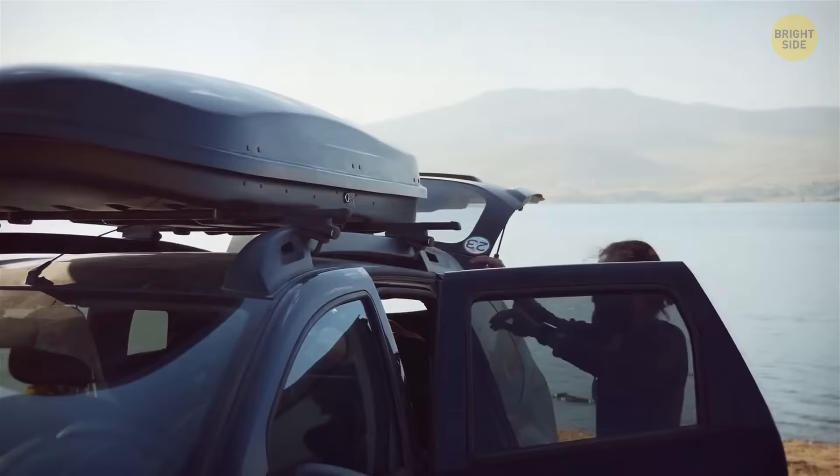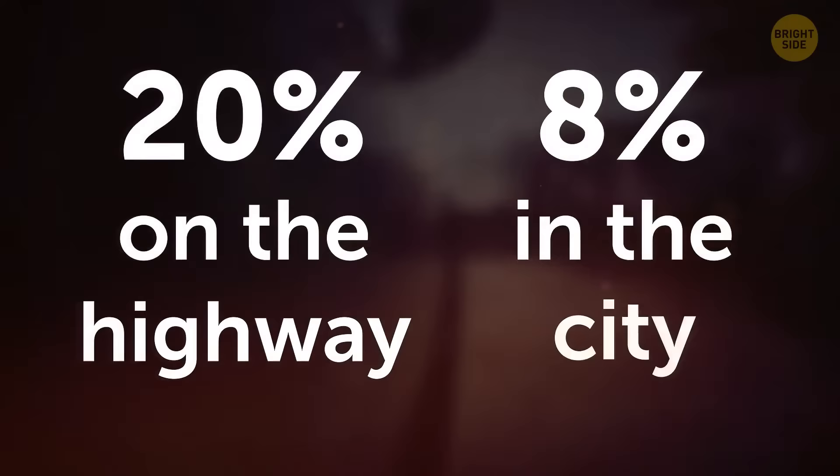That cargo container and bike rack on the roof of your vehicle will have to go — they increase wind resistance so the engine must do more work. It could mean up to 20% extra fuel consumption on the highway and up to 8% in the city. If you do need extra storage, opt for rear-mounted cargo boxes.